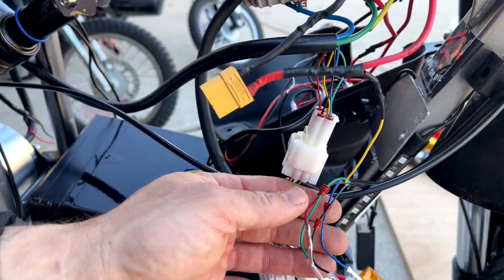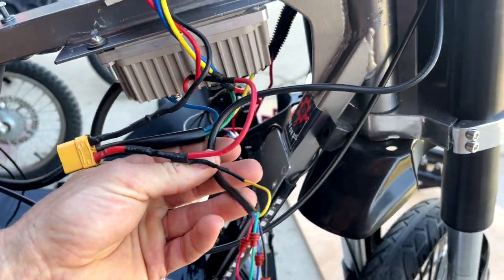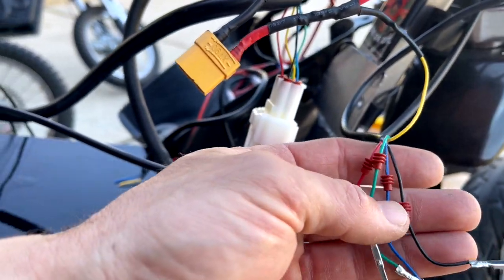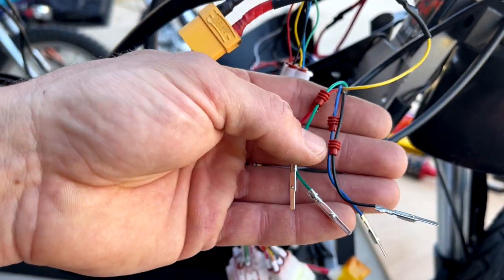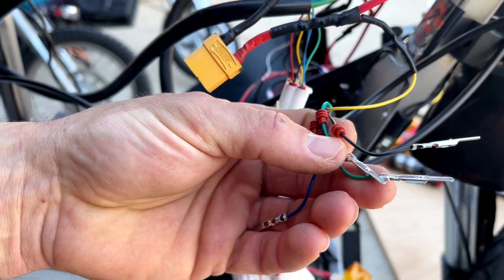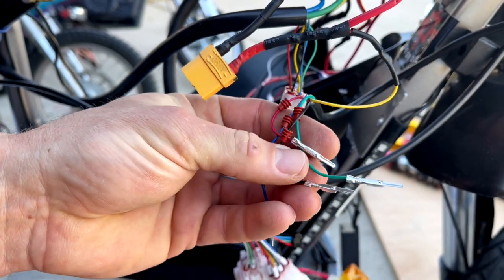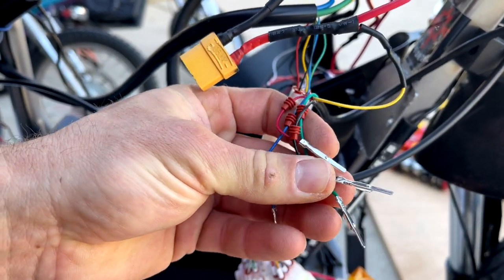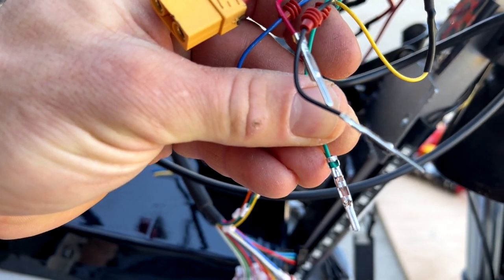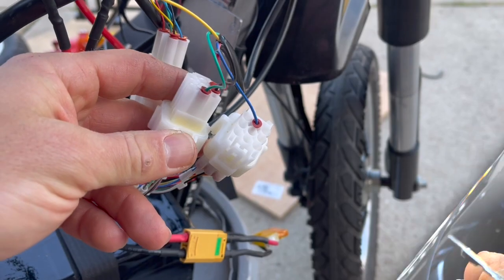You also have to do a similar thing with the throttle cable. This is just a throttle cable from Amazon with a voltmeter attached to it. You install these little rubber seals first, then your controller comes with these little pins. Snip your wire, put your wire in the pin, and crimp down on the connector to keep it tight.